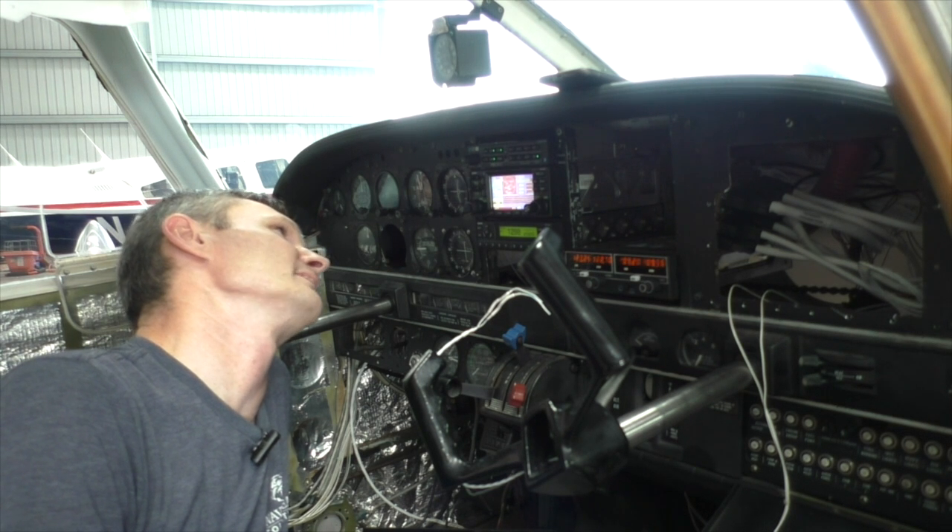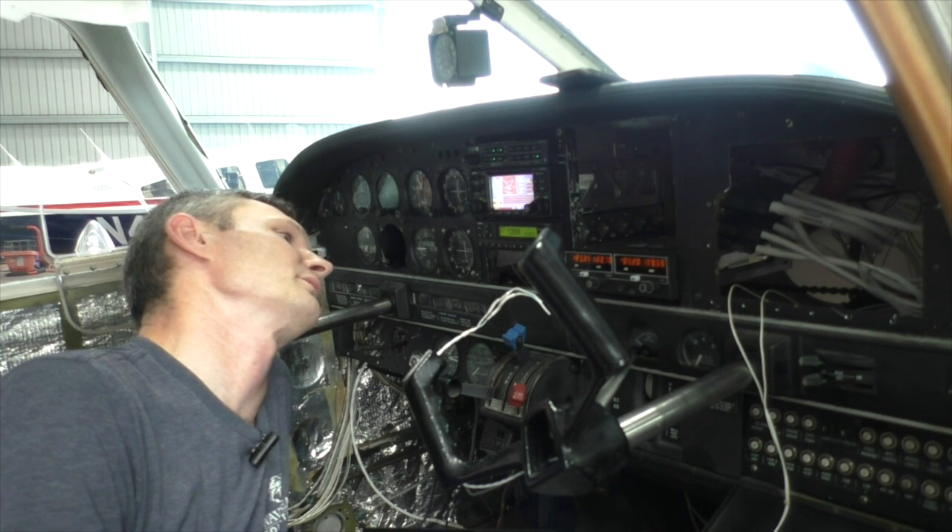I love seeing lights and buttons and things that are doing what they're supposed to do. Yes!